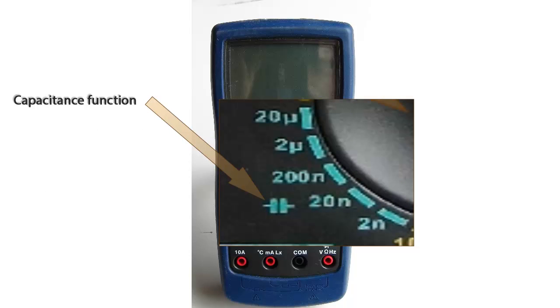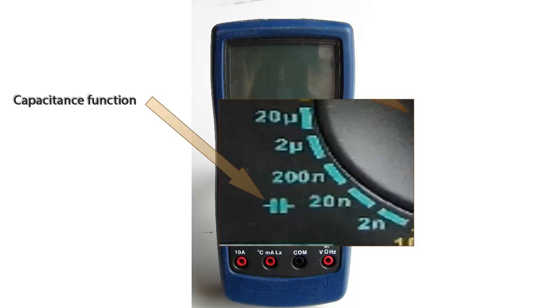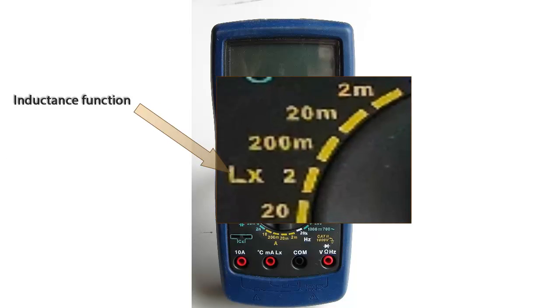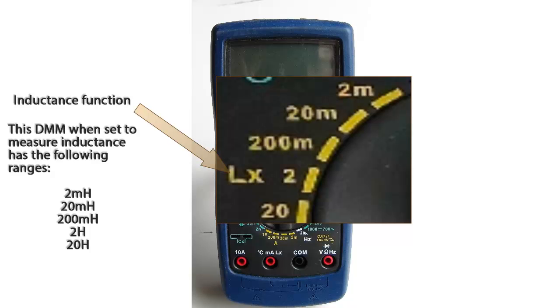Next, we have the capacitance function, symbolized by the circuit symbol for a capacitor. Here we have five ranges going from 2 nanofarad to 20 microfarad. The inductance function is symbolized by the letters LX, and has five different ranges going from 2 millihenry to 20 henry.